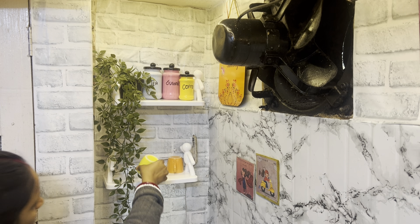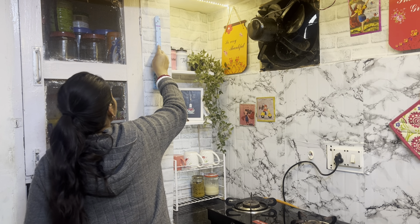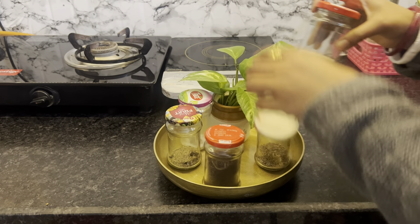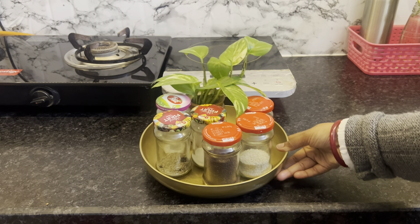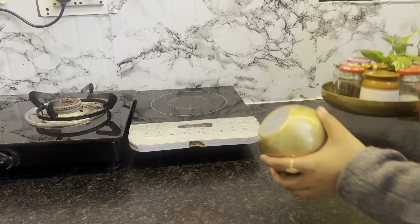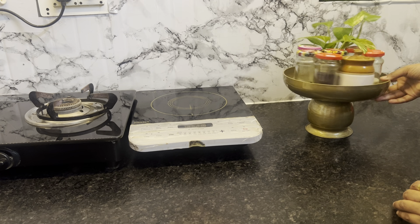मुझे यहाँ पर छोटी सी शेल्फ चाहिए थी क्योंकि ज़्यादा स्पेस नहीं है, और यहाँ पर अपना एक छोटू सा tea corner बनाऊंगी। DIY spatula को यहाँ पर हैंग करूँगी और DIY fry pan में अपने रोज के मसाले रखूँगी — ये बहुत अच्छी ट्रे बन गई है। और इसके नीचे लोटा रख दूँगी। I wanted a small shelf here as there isn't much space, so I'm creating a small tea corner. I'll hang the DIY spatula here, keep daily spices in the DIY fry pan — it's become a beautiful tray. The lota will go below.